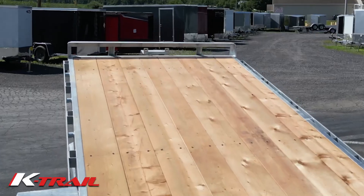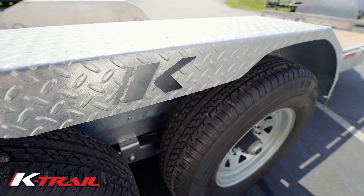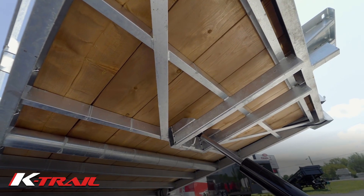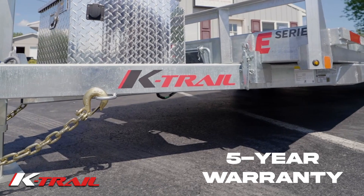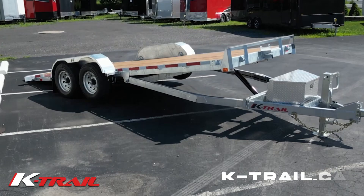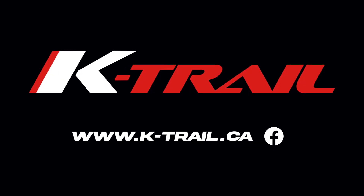With black powder coated axles for non-heat-treated or galvanized for proper camber to avoid uneven tire wear, 16-inch on-center bracing, and a 5-year structural warranty — the best warranty you can get on the North American market. Go to K-Trail.ca for more details or ask one of our authorized dealers near you.